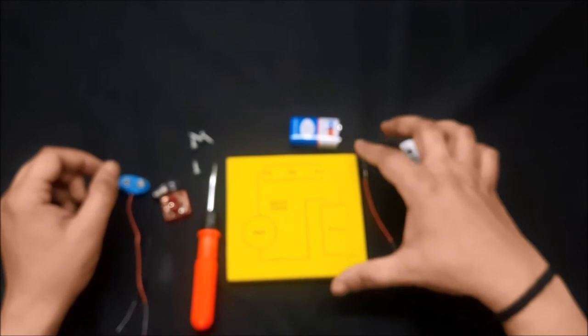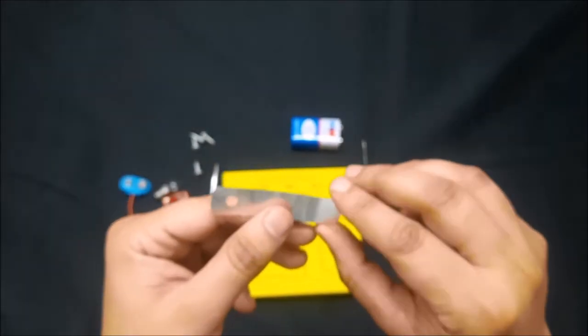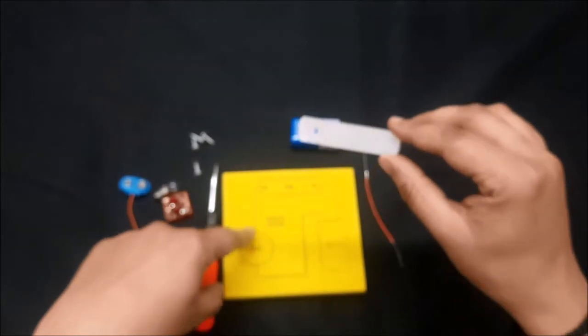Whenever we connect the bulb with a battery, the heating effect takes place. As a result, the tungsten filament starts heating and the bulb starts glowing — that is the working of a bulb. This key is used for on and off purposes, just like the switch we have at home.